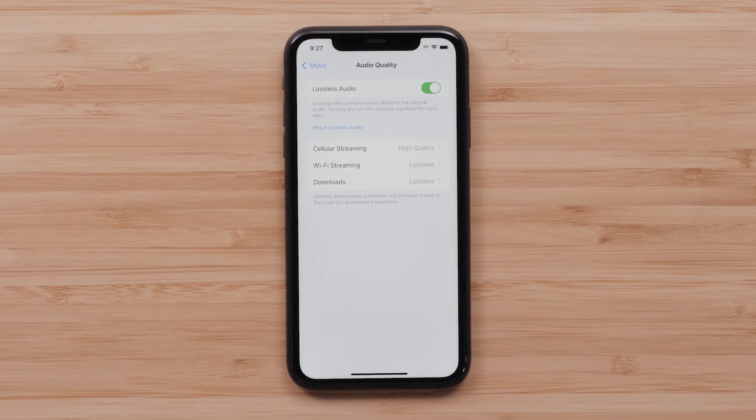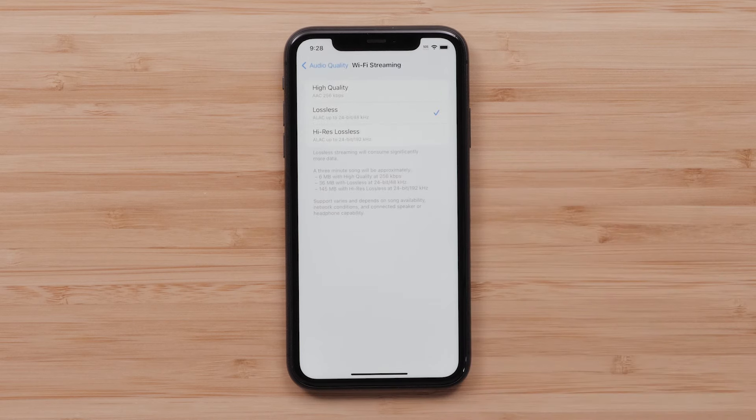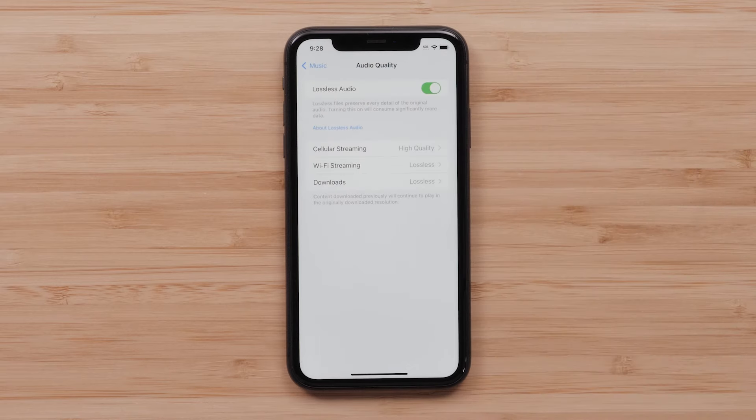Here you can select the audio quality for cellular streaming, Wi-Fi streaming, and downloading audio files. Wi-Fi streaming and downloads have three options: high quality, lossless, and high res lossless. Cellular streaming has a fourth option called high efficiency for lower data usage.